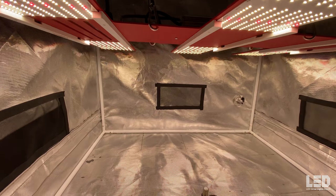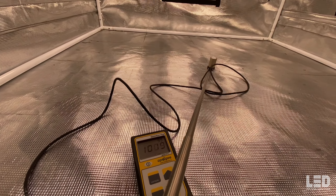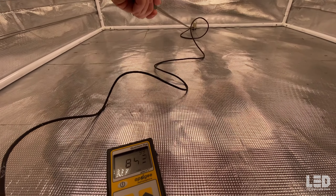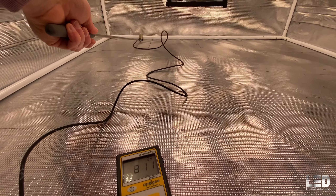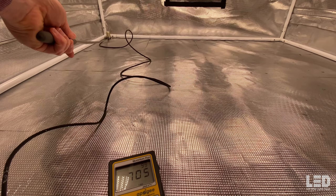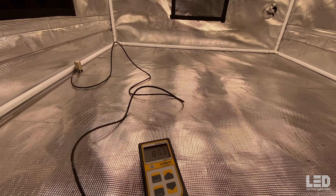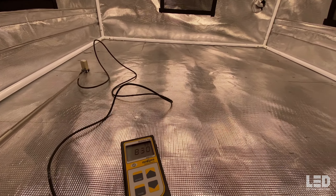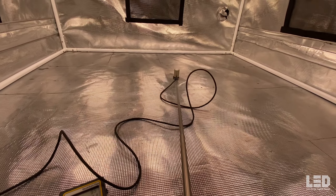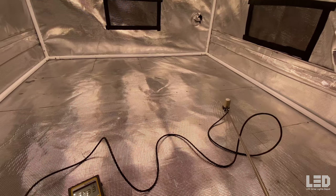Next reading at 24 inches. Center reading just over 1,000 PPFD. To the back, around 830. Corners look like around 800 or so, and the other side about 860. Hitting some pretty good flowering numbers here. I'll move this meter around to show you the uniformity.